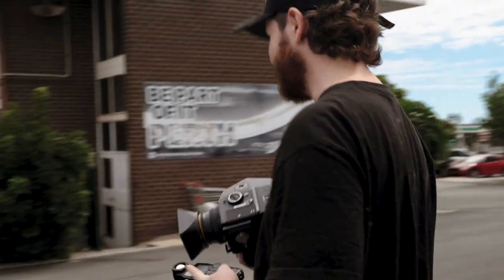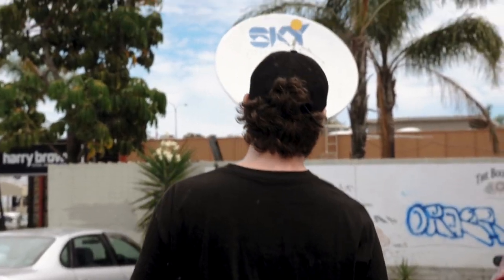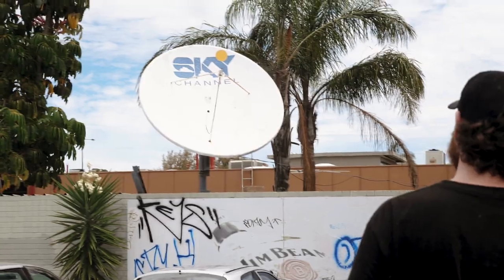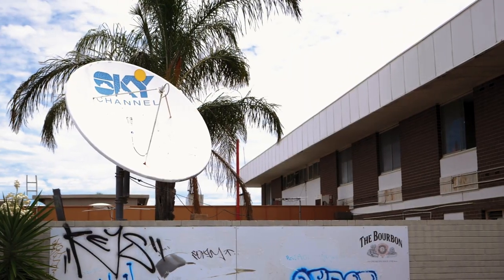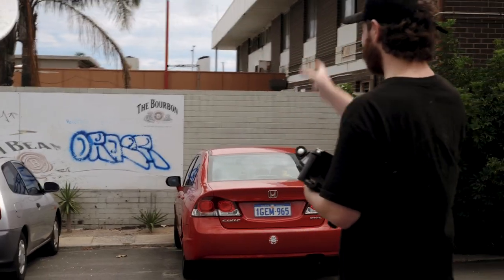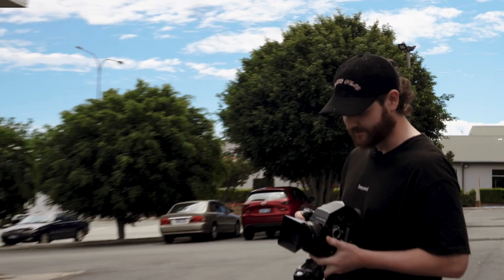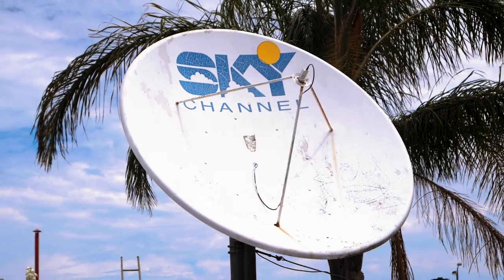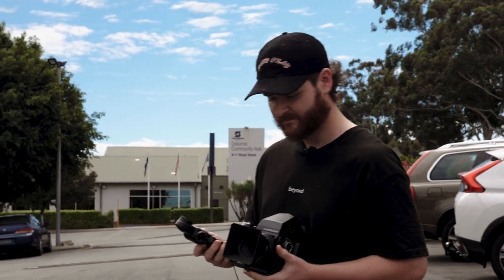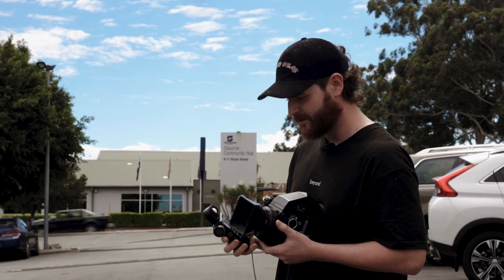I've had this shot in mind for about three weeks since I moved into the area. I really want to get that antenna dish dead center with that lovely old Daihatsu just underneath it. A lot of my shots lend themselves to having the subject dead in the center. I'll probably meter it for F8 shooting at 100. Let's see how we go.